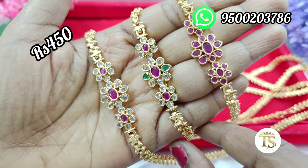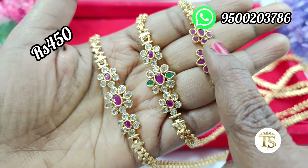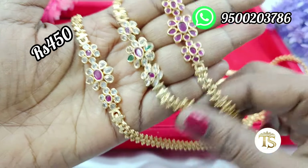You can add a new chain — ruby with white, multi, and full ruby. There are 3 colors. The reasonable price is 450 rupees with free shipping.